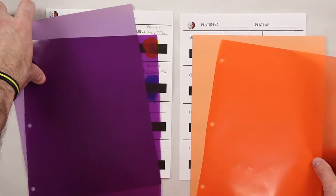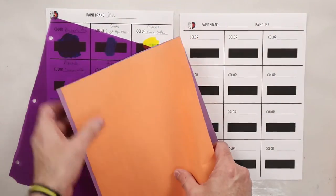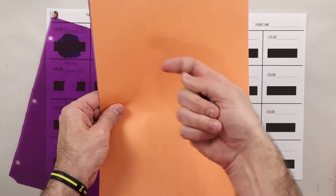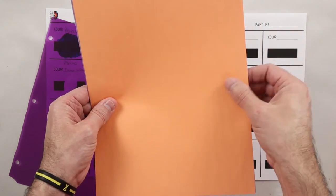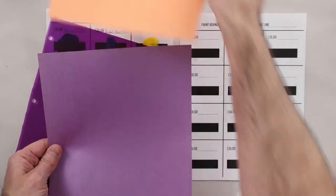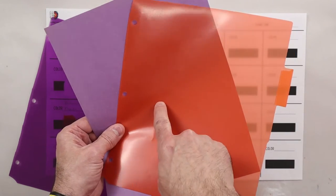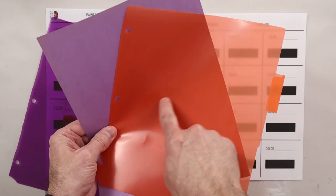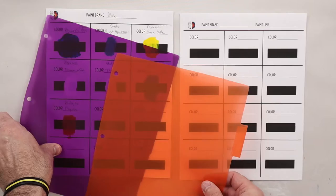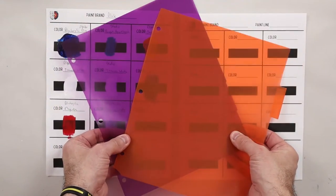If I layer an opaque version of orange on top of an opaque version of purple, do I see any purple? No, because the light is hitting the opaque color — it's all coming back off and it's never getting through the orange down to the purple. Now if I do the same thing with a transparent orange, I do see the purple through the orange and I see this new color because one is opaque, one is transparent. Same thing with two transparents — I can see both of the colors and whatever is underneath.